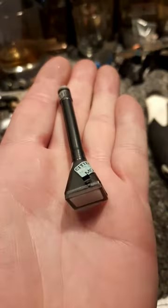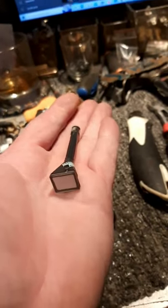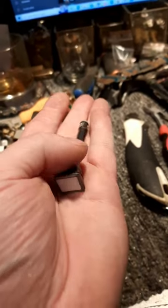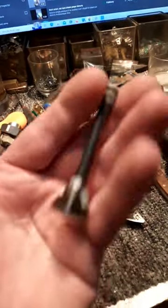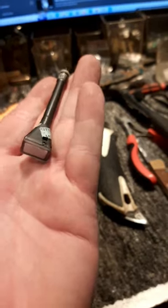Hello fellow scrappers! Presenting the smallest CRT tube I ever found scrapping. There it is — a tiny little bugger, branded Citizen. Nice cute one! Anyway, you can tell me in the comment section what device I dismantled to find such a tiny cute CRT tube. Cheers, peeps!